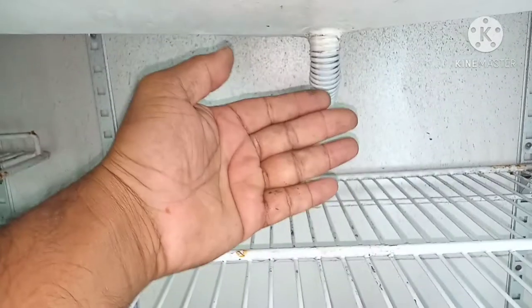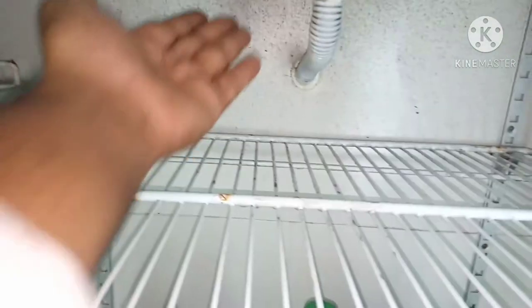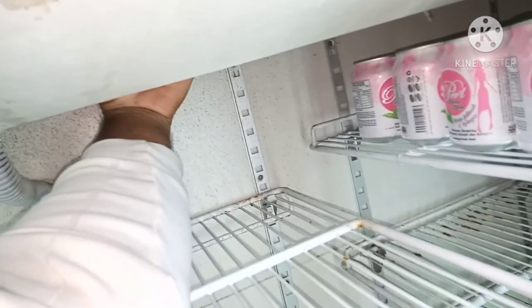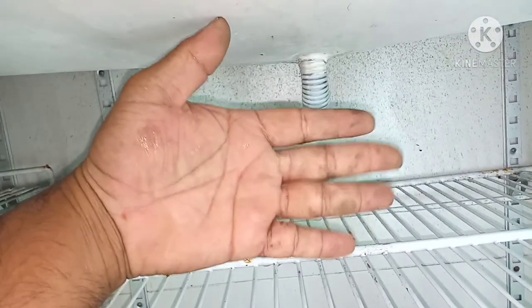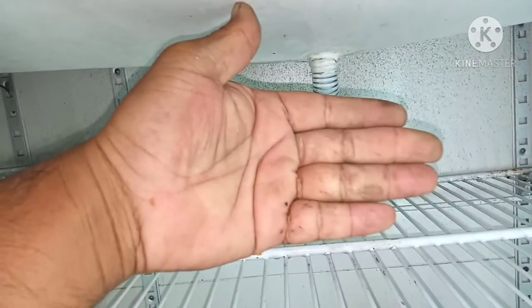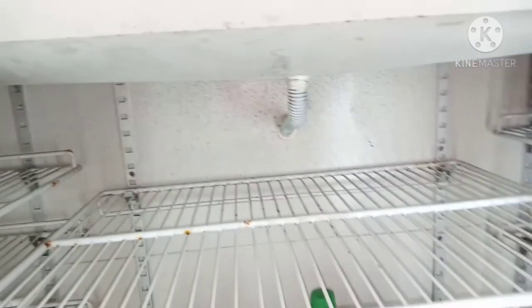It has been cleaned — no watermark. We have to check this body tin also to see if there is any water or watermark. There is no watermark, so it has been successful — it's dry. Thank you so much for watching my video. Assalamualaikum.